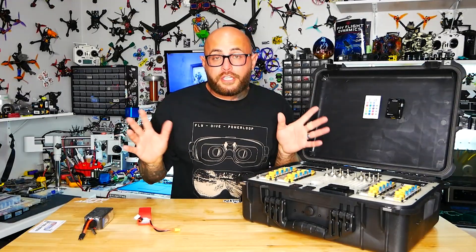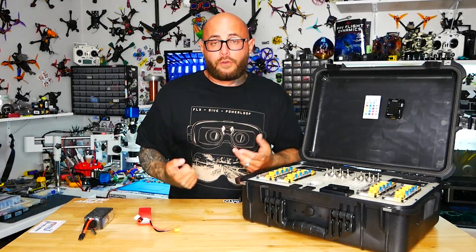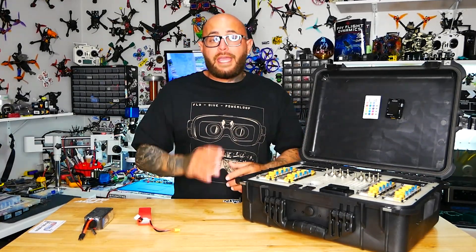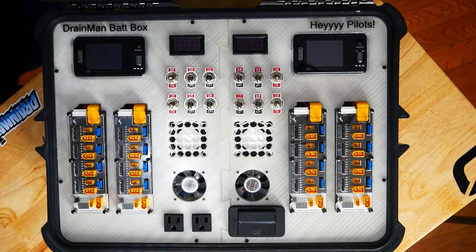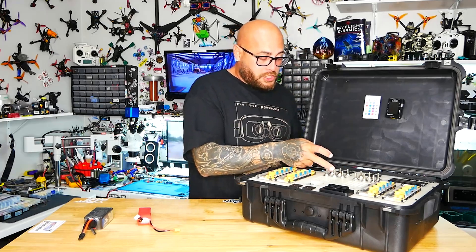With a power station you've got no control, no special features — you've basically just got a wall jack, and when it's dead you're done. That's okay, but why not have it all? Because you can, and it's here and it's glorious.